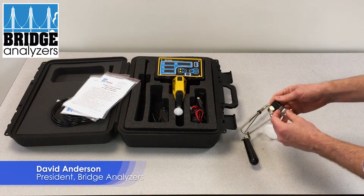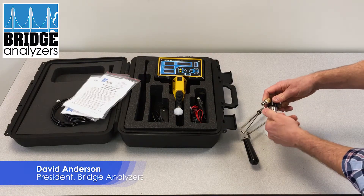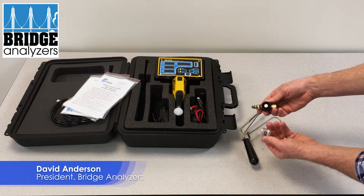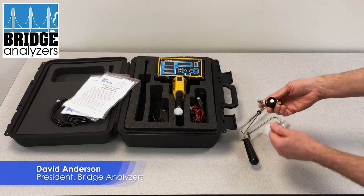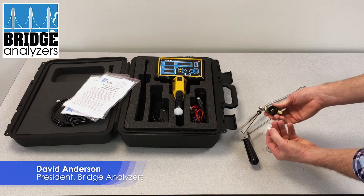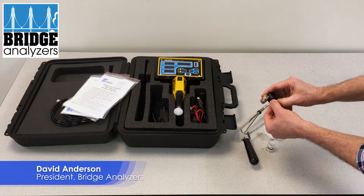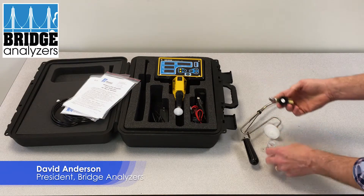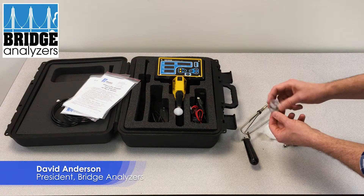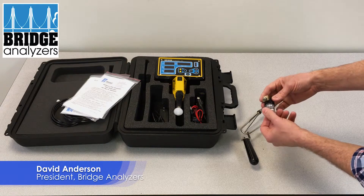Here we have a water trap which will unscrew from the top manifold. There's an o-ring seal up there so when you screw in the threads, the top will seal against an o-ring. Inside we have a smaller water trap filter, and this comes off by pulling it off. You can replace this filter with a new one — it just presses on to the barb. You can get new filters, but generally those don't need to be replaced as often.